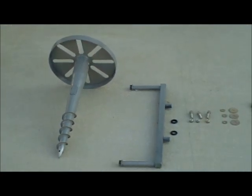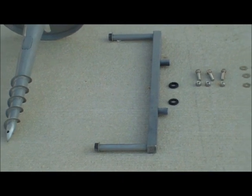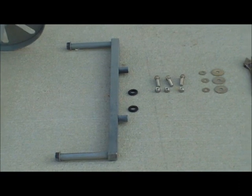The Toshi installation rod and grommets are used to easily and precisely install the Toshi ground screw. You will also need screws, washers, and nuts — we will use three-eighths for this purpose.